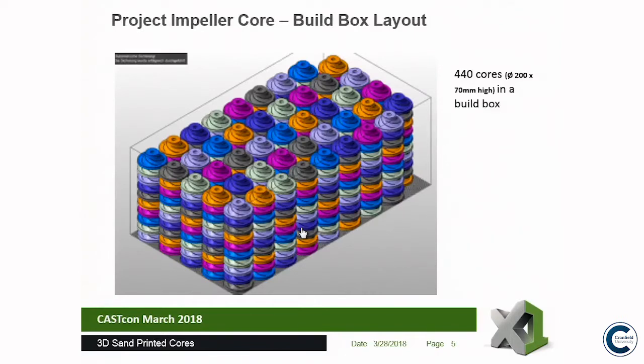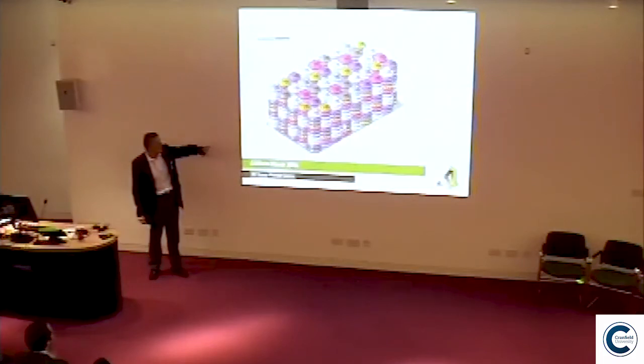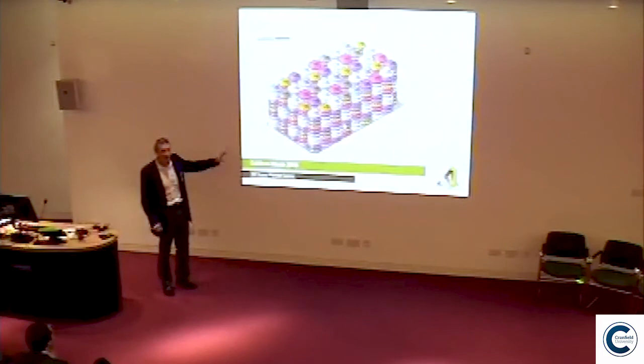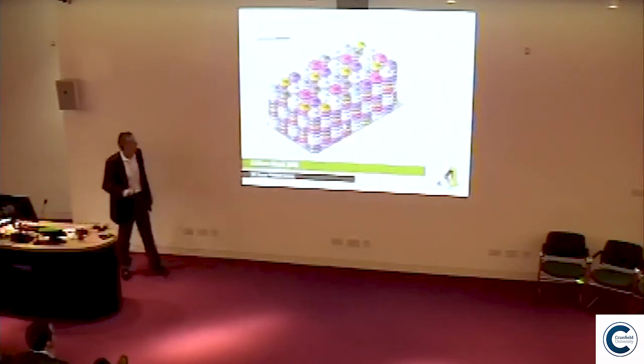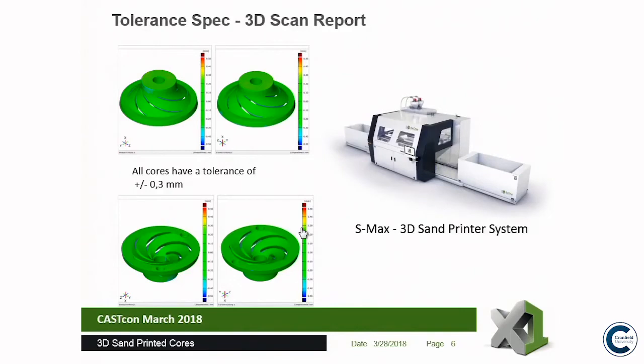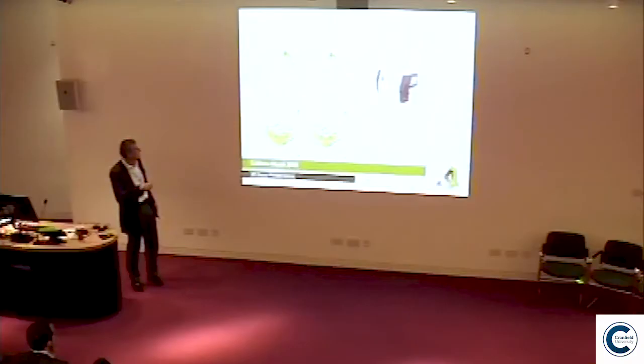We did a complete build box of these impeller cores — there are 440 cores in there, packed in with approximately 2 millimetre spacing between them so you can separate everything. After printing, we don't scan all 440 cores. We took a sample and GOM scanned them. They were within the tolerance limits — we got to about plus or minus 0.3 millimetres, as you can see in the green areas showing the top and bottom surfaces of these cores.